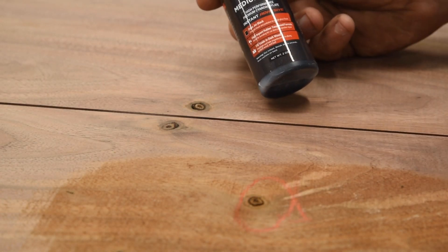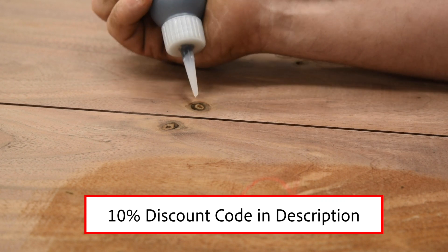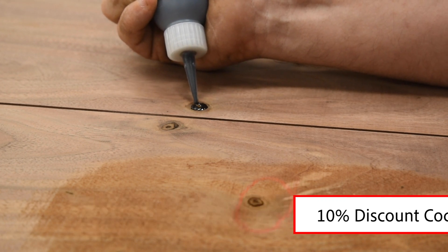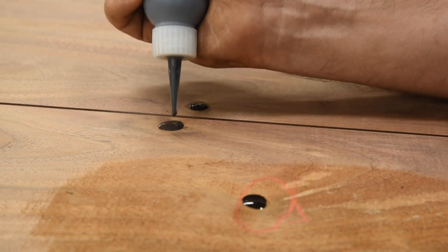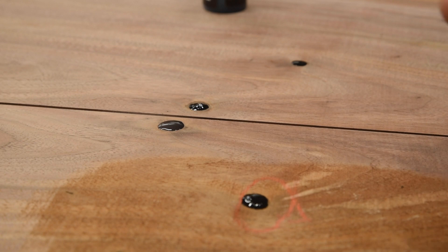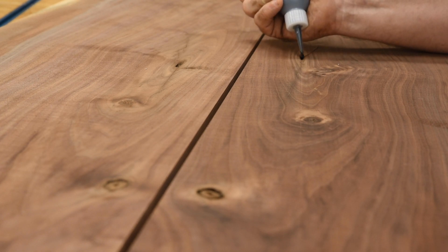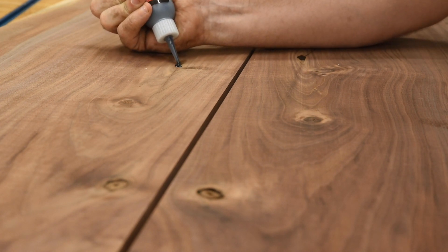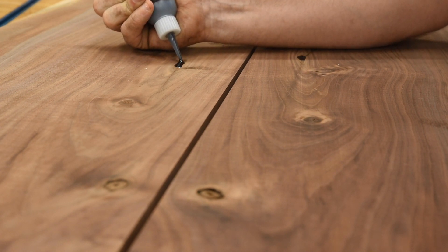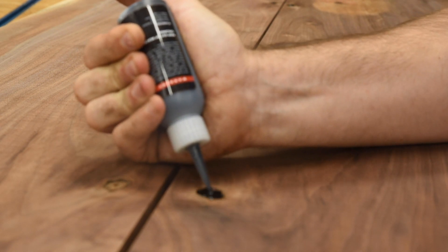For filling all these voids, I'm going to use Starbond Medium Thick in a dark color — that'll blend in nicely. Hit it with a little activator. And because I'm using the medium thick, it's actually good enough to do some minor gap filling. Anything too big, and I'd want to use epoxy, but for little gaps like these, the CA glue's okay.